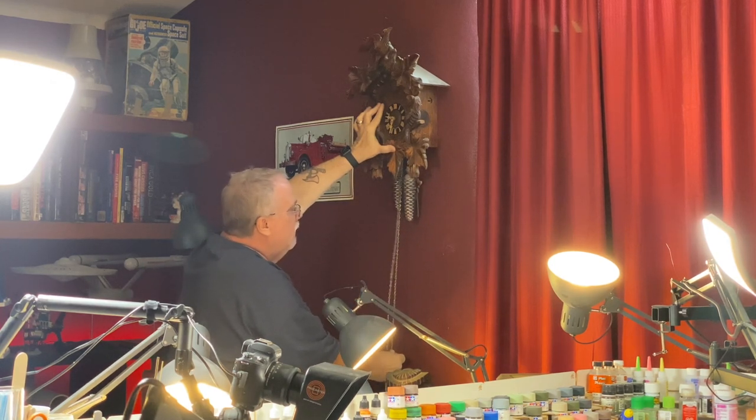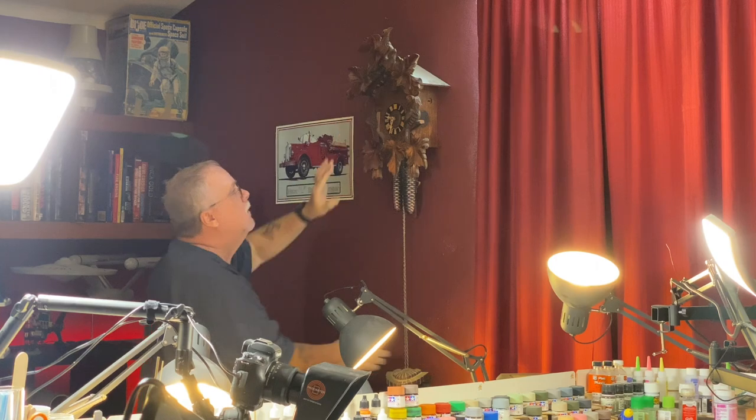A part of my day, every six days, is I have to wind my cuckoo clock. I got this in one of my last trips to Germany in Rothenburg — an amazing city. Love it. Cuckoo. Cuckoo. Cuckoo. Okay, so while the paint is stripping off of the body, I'm going to take this opportunity to give you a rundown on my setup here for doing the videos.